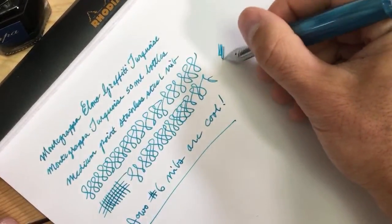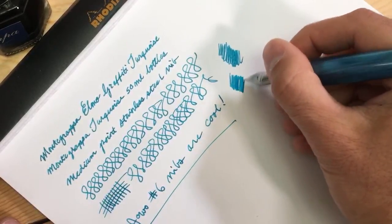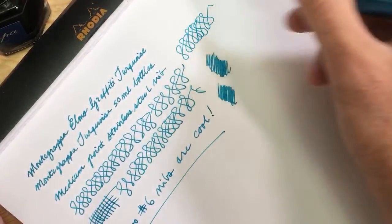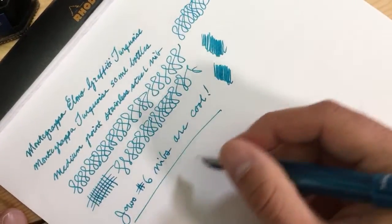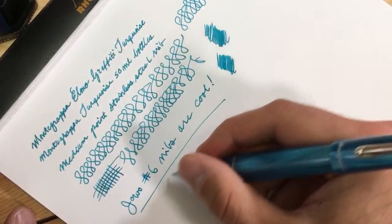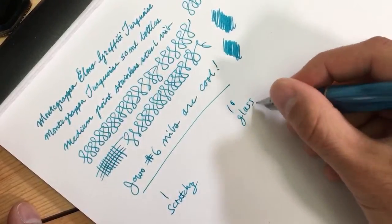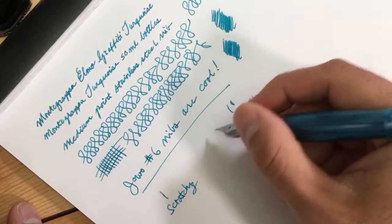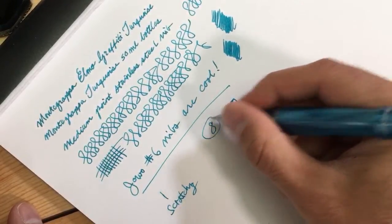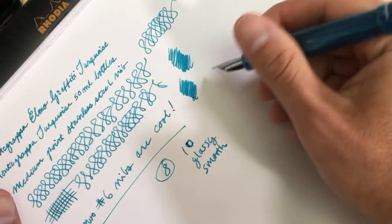As I would expect — I've owned several pens with a Jowo number six size nib — the nib performs right out of the box with nice flow and good smoothness. It has a little bit of tooth to the writing. On a range of one being scratchy and ten being glassy smooth, I would put this one towards the ten side, maybe like an eight. It has just a slight bit of feedback, but not enough that you would consider it scratchy at all.